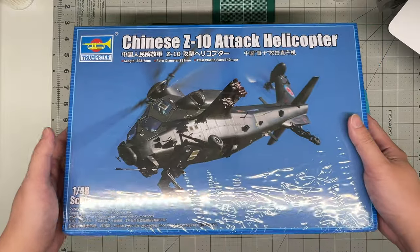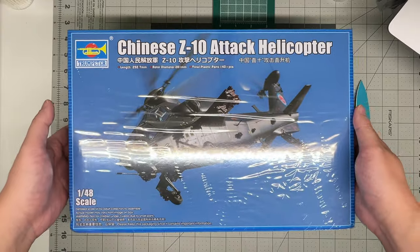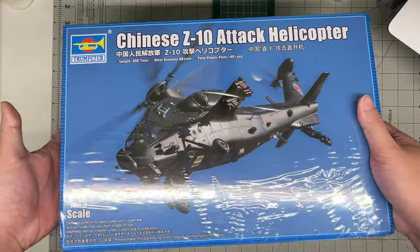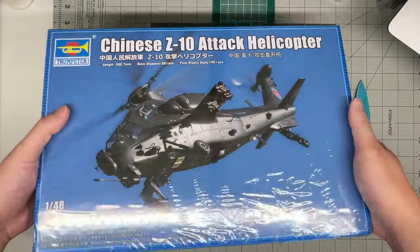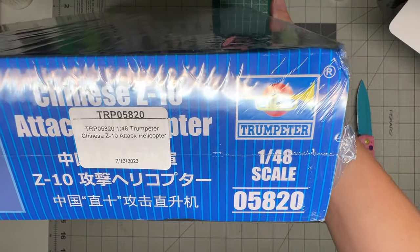Not a whole lot of kits available of this helicopter. I think the only other kit available is a 1/72nd version done by Trumpeter also. This 1/48 scale version is kit number 05820.